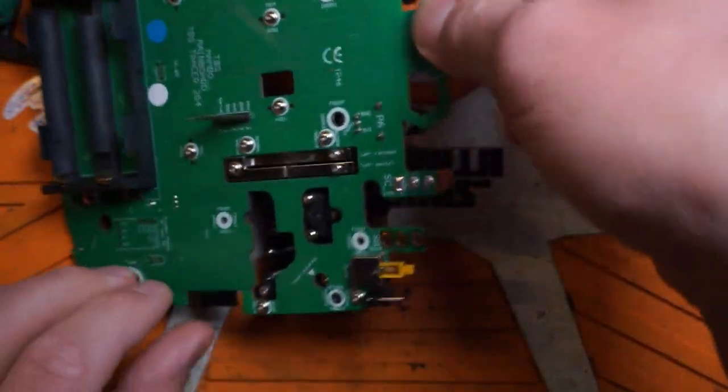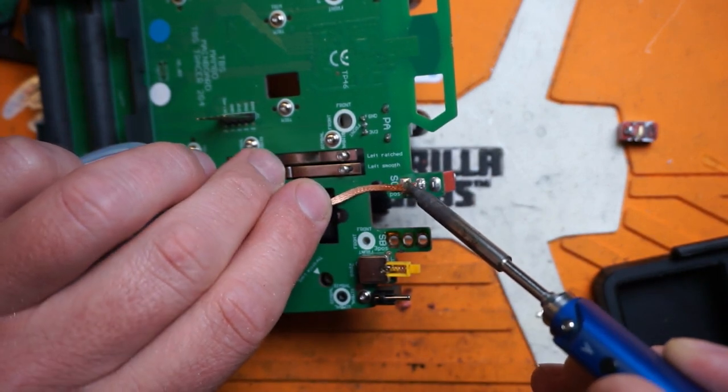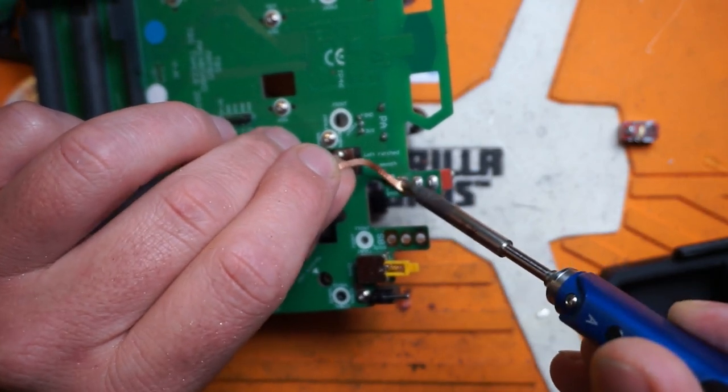Let's get switch number two out of there. All we gotta do is get through the first two legs just like before, need a little solder wick. Get our iron up to temperature - I do everything at 850 degrees Fahrenheit.